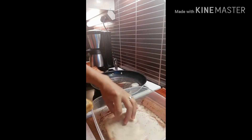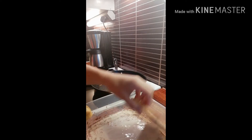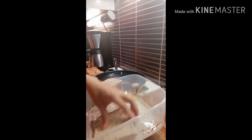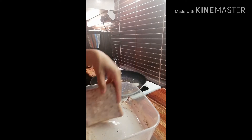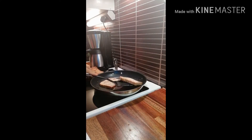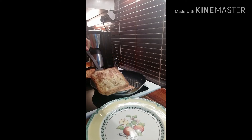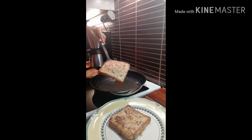Just dip — don't soak it in there. It's ready, that's ready.